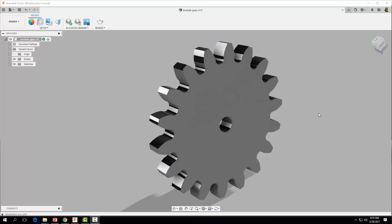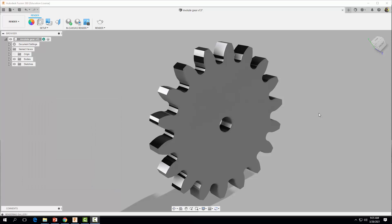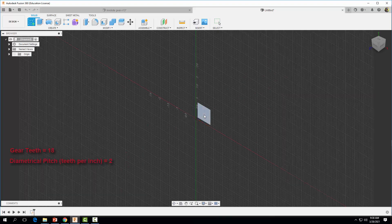Hey everyone, welcome back. In this video tutorial we're going to learn how to sketch out an involute gear profile, which will allow us to create a spur gear. Let's go ahead and get started. Come up to File and we're going to start a new design. When designing a gear you always first want to consider how many teeth you want and the pitch — in other words, how many teeth per inch. We're going to create a gear with 18 teeth and a pitch of two. The first thing we want to do is come up to Sketch and create a sketch on our XY plane.